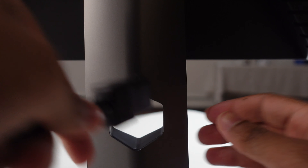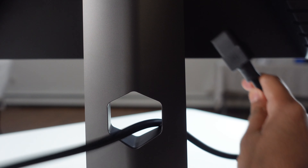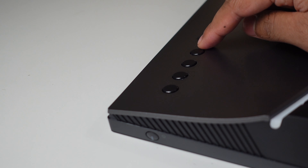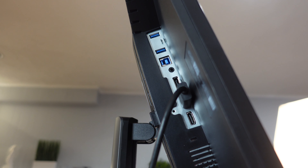On the neck there's a nice hexagonal hole for cable management that keeps all cables streamlined, which is really helpful. The power button is on the bottom right and the control buttons are on the back, including a joystick and a couple of shortcut buttons — a really smart idea.